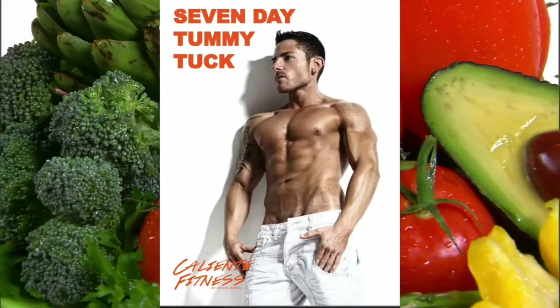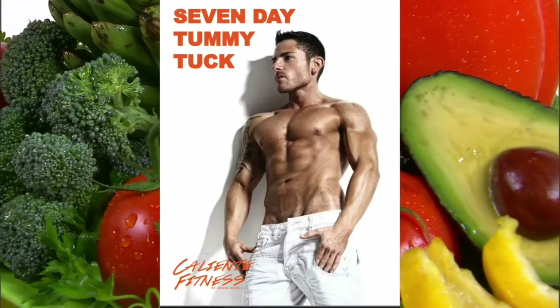Hey, it's Jason Roselle from Caliente Fitness. My seven-day tummy tuck plan is an awesome jump start because it's a natural food detox.